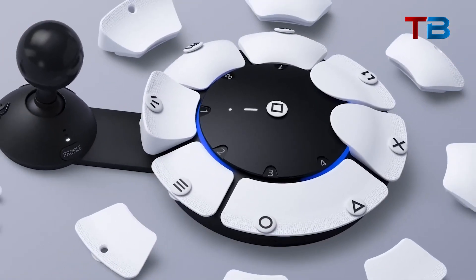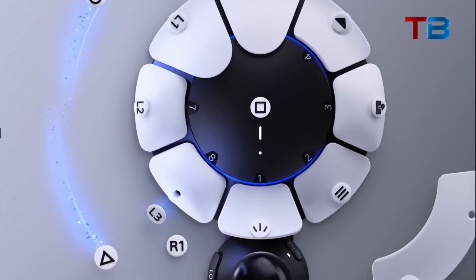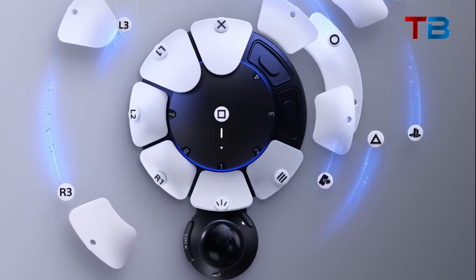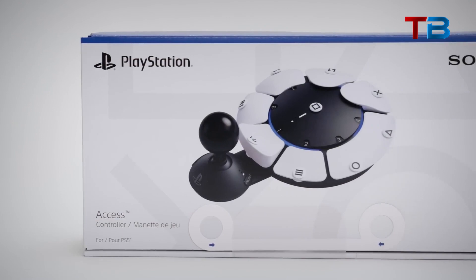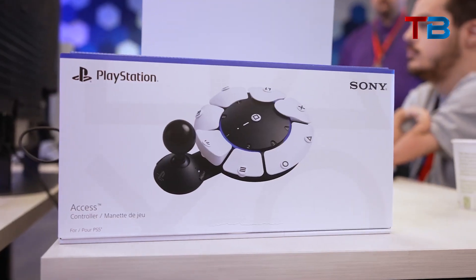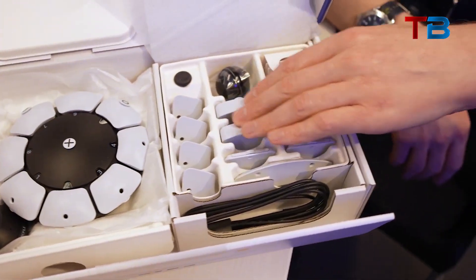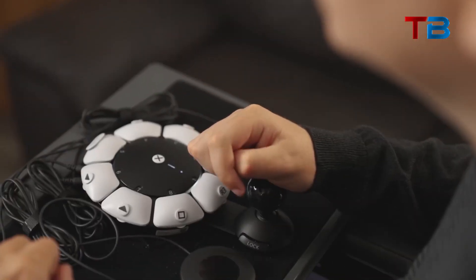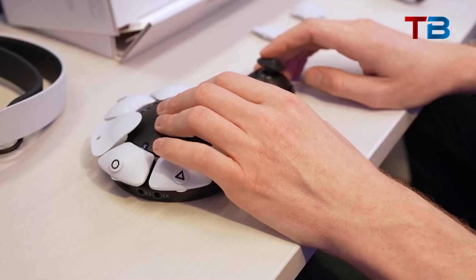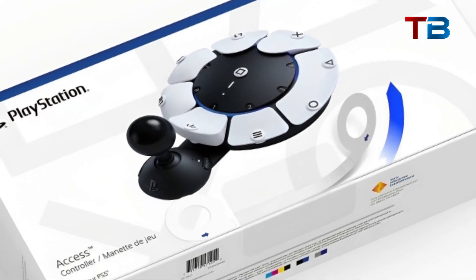In summary, the new PlayStation Access Controller is an incredibly innovative step forward for accessibility. By taking an inclusive design approach and working closely with the disability community, PlayStation has created a controller that can be customized to each individual user's needs. The extensive configurability, compatibility with PS5 titles, and seamless gameplay experience will empower gamers with disabilities in profound ways. Hopefully, the Access Controller will inspire even more companies to prioritize accessibility and make gaming more welcoming for all.